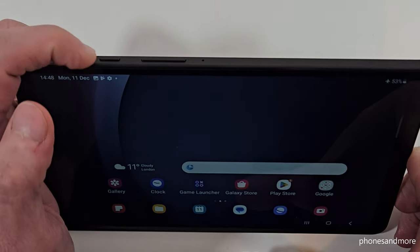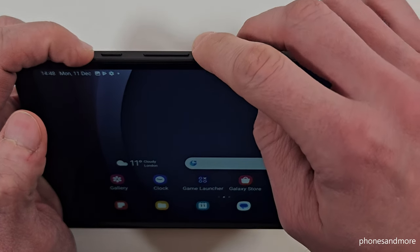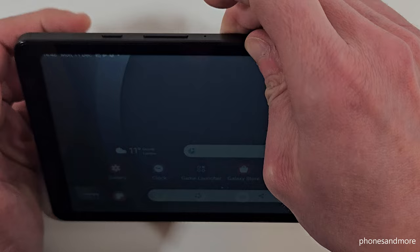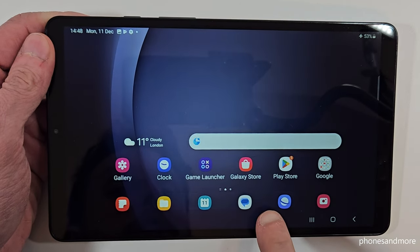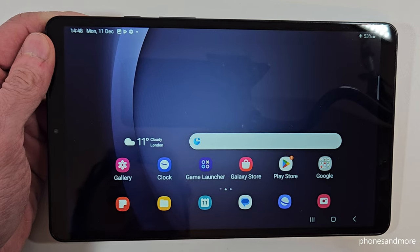The first way works with the buttons. You will need the power button and the volume down button. Press these both buttons together and you're having a screenshot. After you can see the preview, you can edit the screenshot or you can share it directly with WhatsApp, Telegram, and so on.